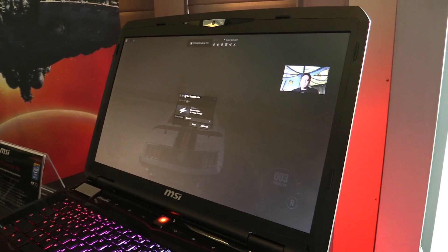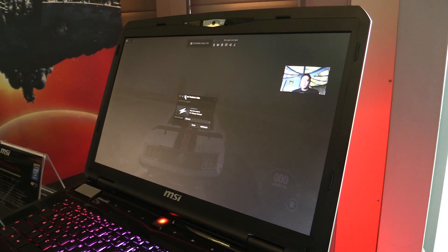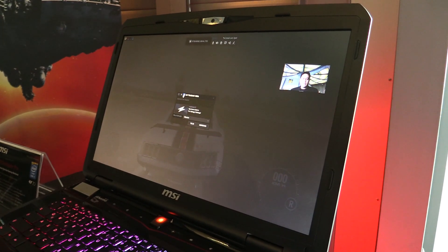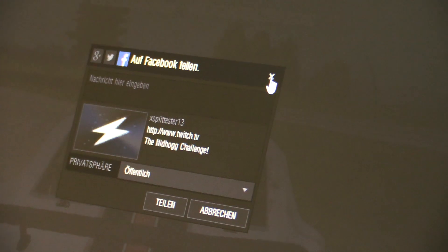These are the settings for the Twitch channel. You can share the broadcast to Facebook, Twitter, or Google+. If you start broadcasting and you want to tell all your friends that you're broadcasting right now, come watch me.